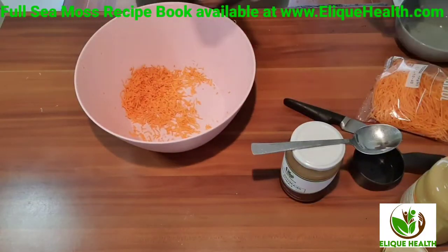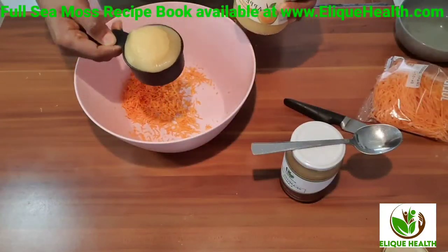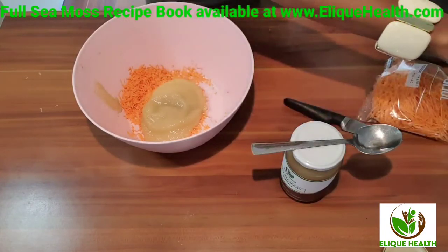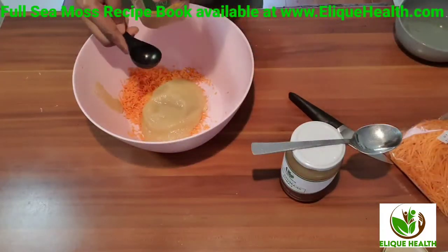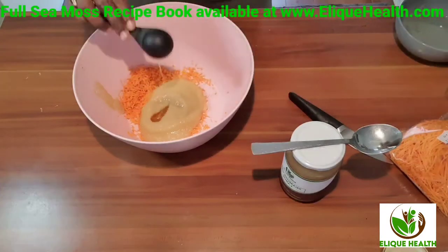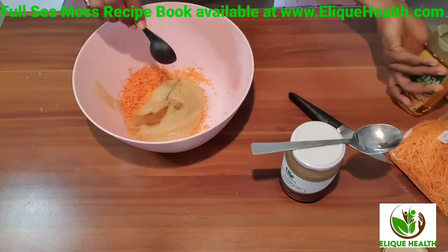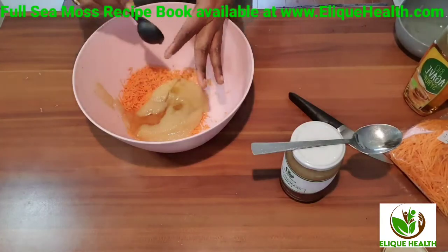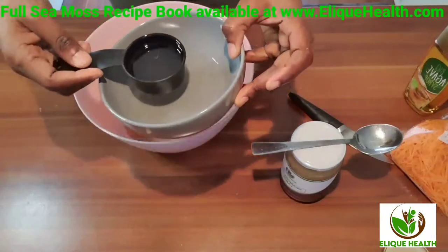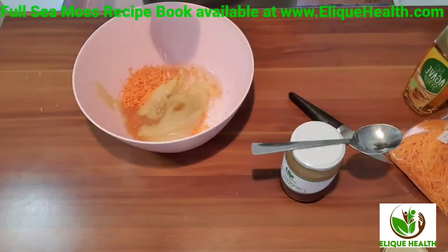Put the shredded carrots in the bowl. I'm adding some applesauce as the next ingredient. I'm also adding a little bit of sweetener — about two tablespoons of agave syrup. Then I'm adding some melted coconut oil. If you have vegetable oil, that's also good — I'm just using what I had in the house.